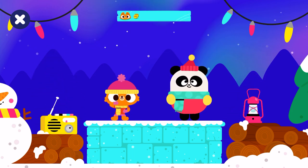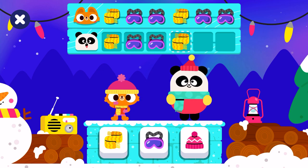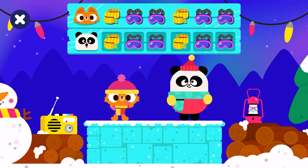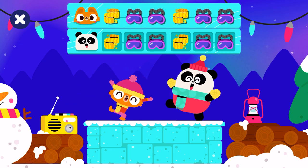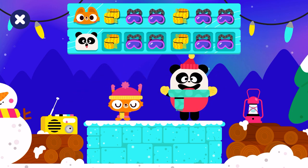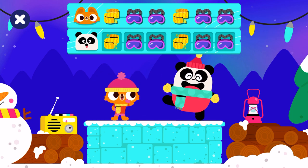Next round, let's go! Shake your body. Scarf, glasses, glasses. Scarf, glasses, glasses. Good job.